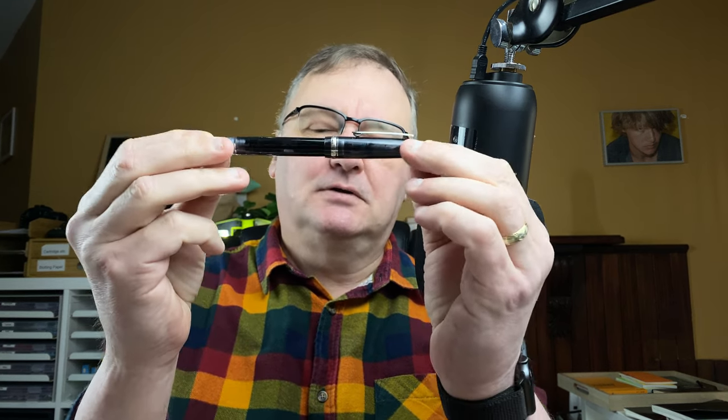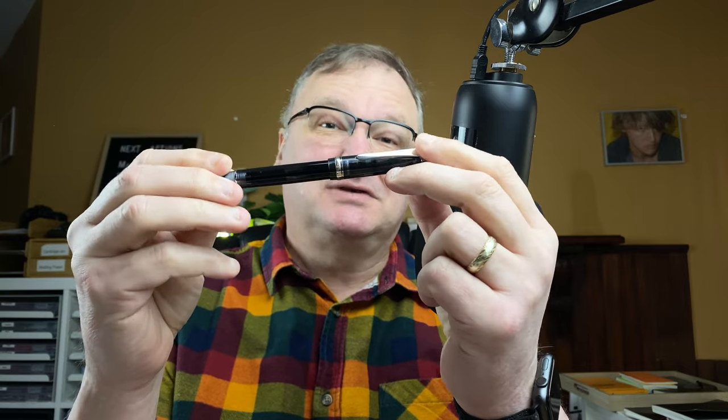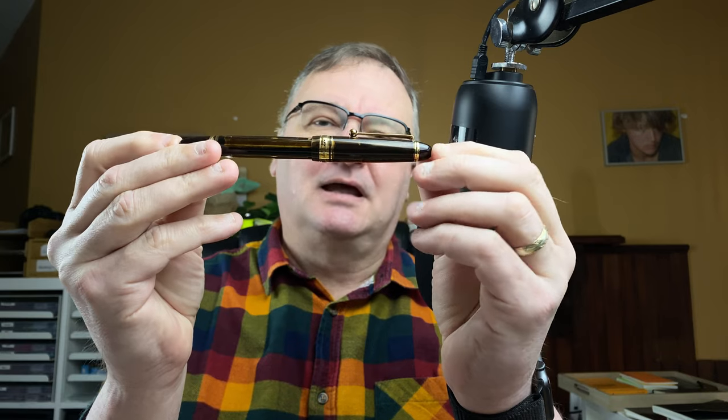Hi, it's Gary. Welcome to today's video. Today I've got a fountain pen showdown for you. We're going to be taking a look at two pens from Pilot. Both of them have got gold nibs. The first one is the Pilot Custom Heritage 92 — it's actually the first gold nib pen that I owned. And that's going to go up against the Pilot Custom 823.